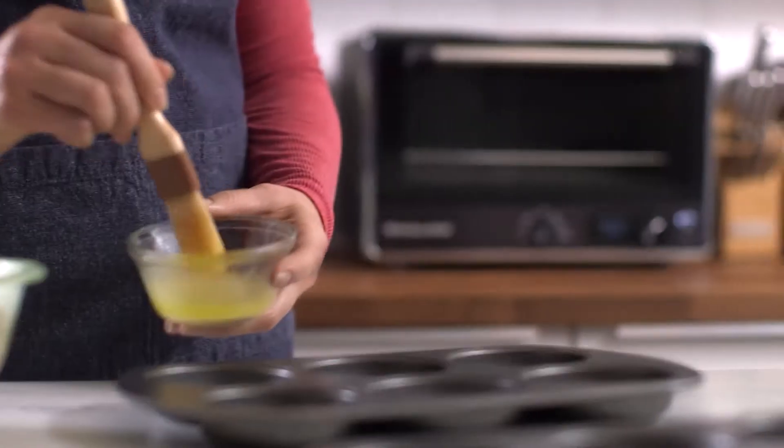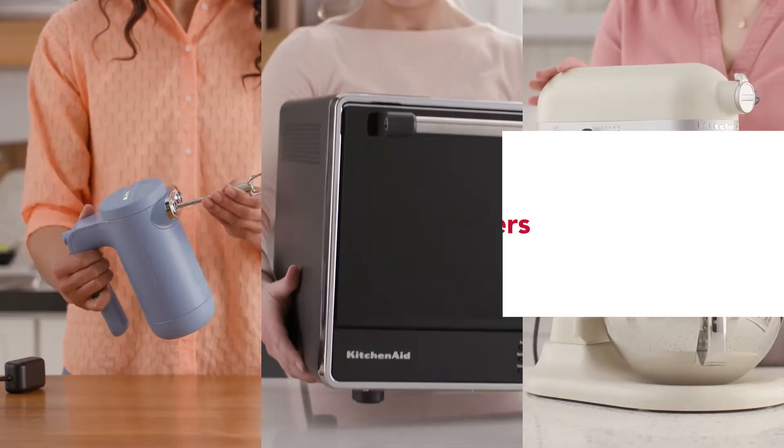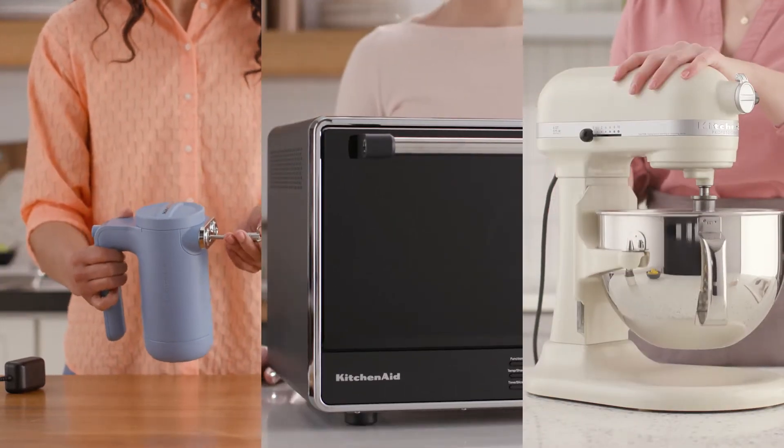Trying to find the perfect gift for the baking enthusiast in your life? We've made it easier for you with the KitchenAid gift guide to baking must-haves.